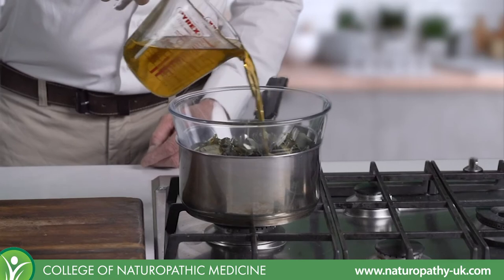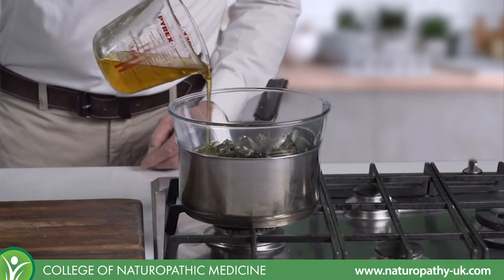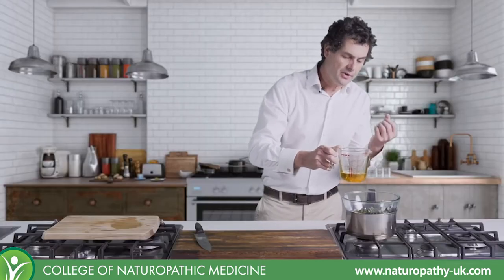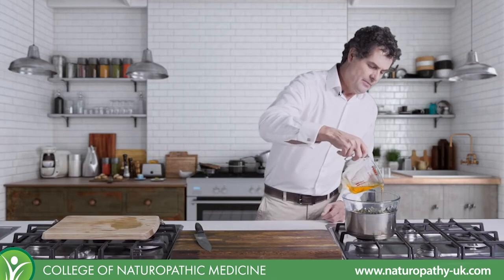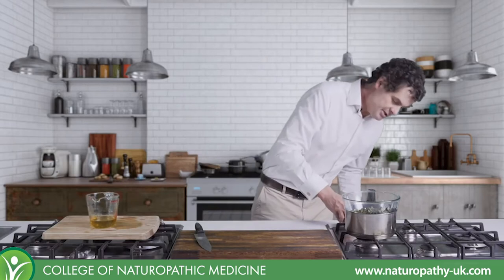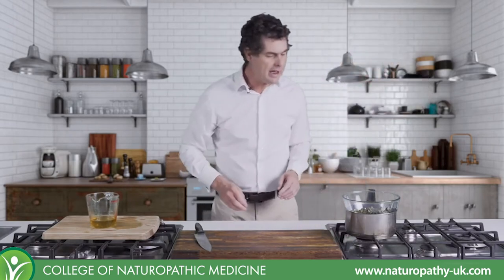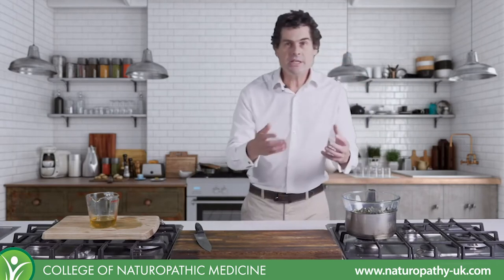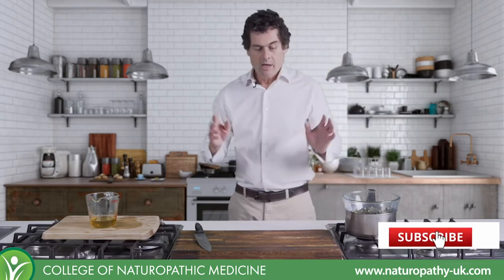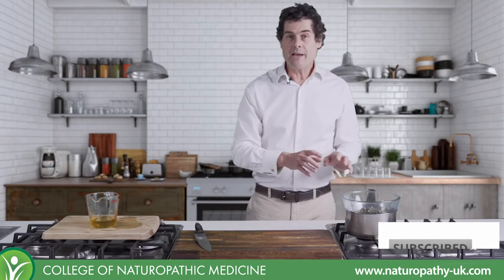You don't have to be precise about your amounts, but basically you want to cover that herb material. As it starts to cook, it will soften and sink down into the cooking oil. Then I'm going to turn on the heat. I'm going to bring that to the boil, watching it very carefully, and as soon as it's reached the boil, I'll turn it down to that minimum temperature to keep it simmering. Don't leave the house when you're doing this - you don't want the pan to run dry.